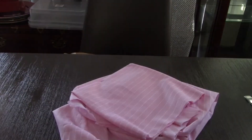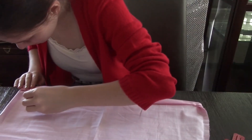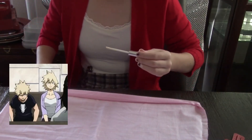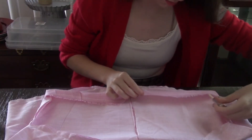Day three was really slow because it was basically just using fabric glue to hem the jacket and skirt. Although all day I kept feeling like I looked like someone, and I didn't realize until later that I had a little Mitsuki Bakugo thing going on. I don't see how that's relevant to this at all, but I just thought it was kind of cool.